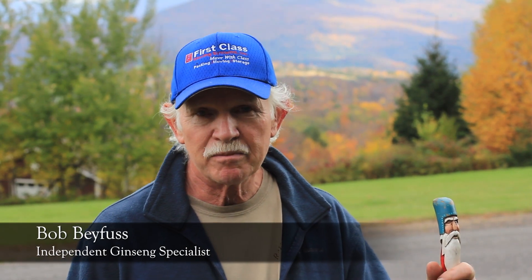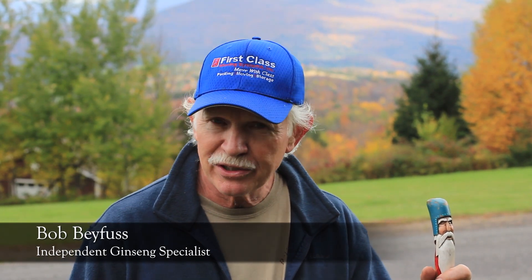Ginseng is grown from seed. It probably could be propagated vegetatively, but the regulations regarding the harvest of ginseng require that the entire root be harvested. So really, the only way ginseng is propagated is through seed.